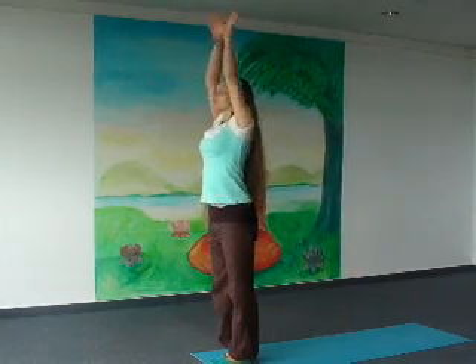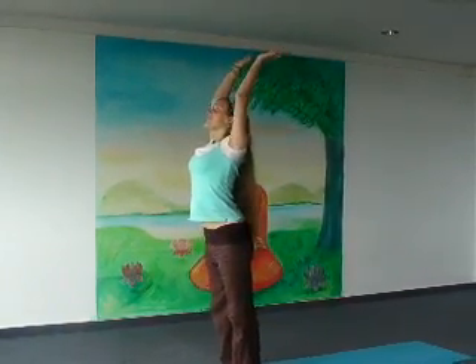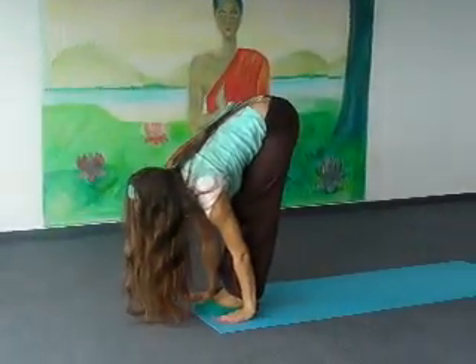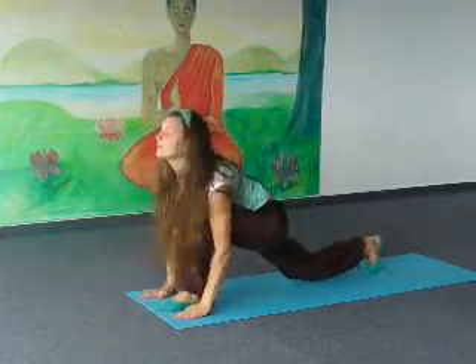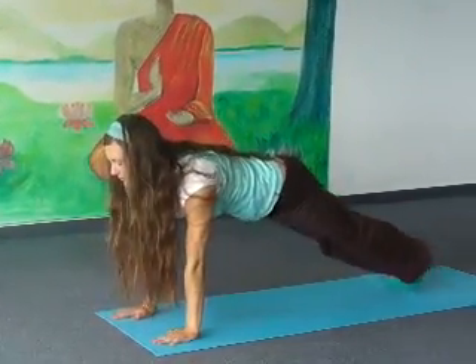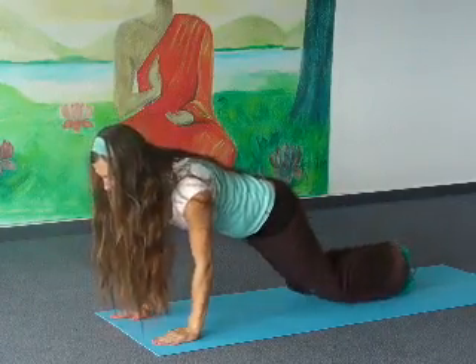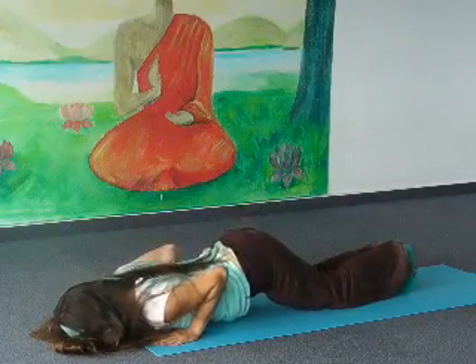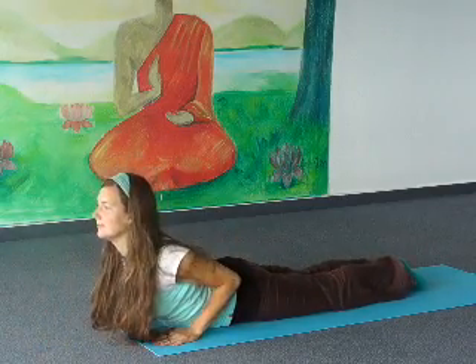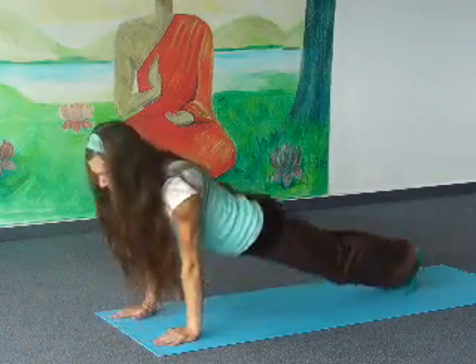Inhale, arms up and back. Exhale, bend forward and down. Inhale, right leg back, knee on the floor. Exhale, retain both legs back, body straight. Exhale, knees, chest and forehead to the floor. Inhale, come to the cobra. Exhale, inverted V.